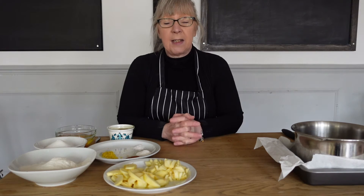To make your apple and clotted cream tray bake you're going to need three Bramley apples, two large eggs, 225 grams of caster sugar, 227 grams of clotted cream, one zest of a lemon, 225 grams of self-raising flour, half a teaspoon of ground cinnamon, a quarter of a teaspoon of baking powder, and a quarter of a teaspoon of sea salt.